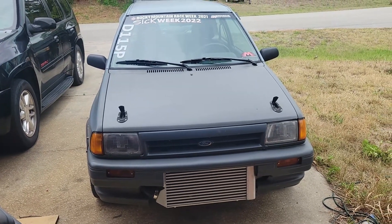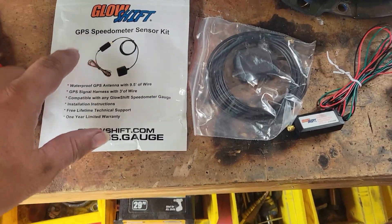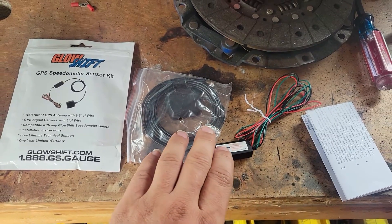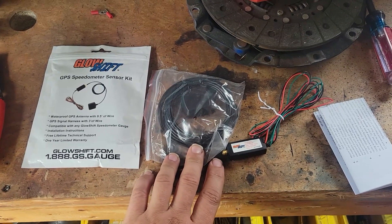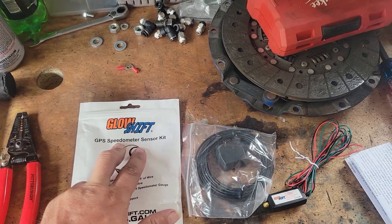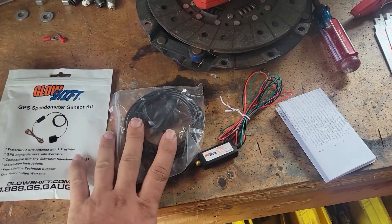To do this, what we're going to be hooking up today is this little kit here from Glow Shift. Glow Shift makes this, and Haltech also sells something very similar to this. However, the Haltech kit is around $120 or $130, whereas this Glow Shift kit was only $89. So a little bit of cost savings, and it really does the same thing — it's kind of GPS to GPS.